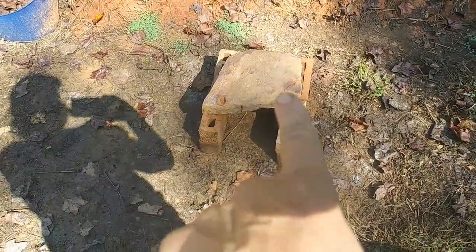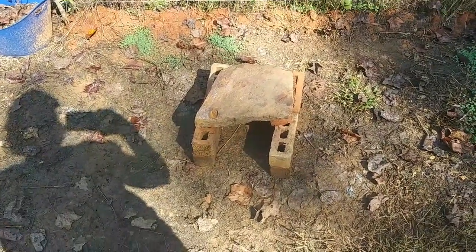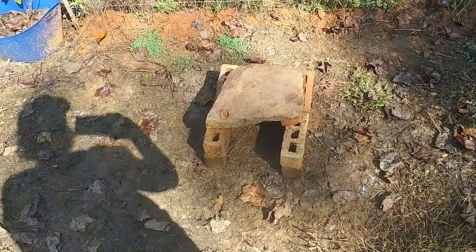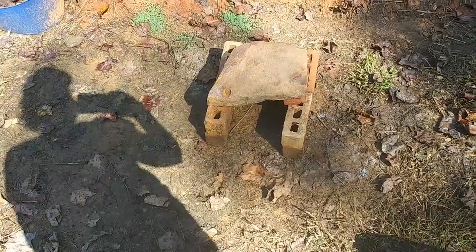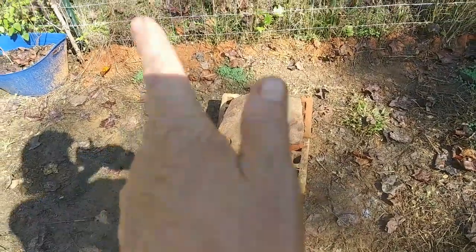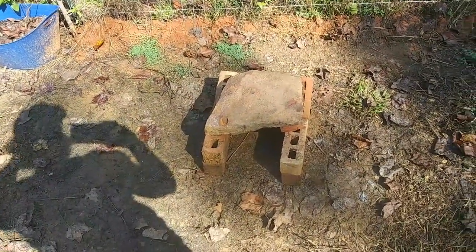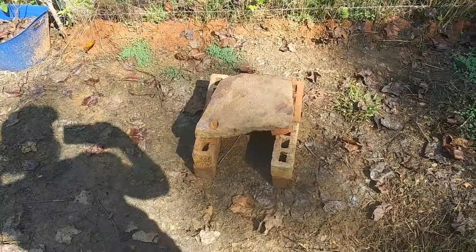That stone has been around for a long time. I found it out in my woods, kind of up on dry land. It had some other rocks underneath of it, and it looked like somebody had been cooking underneath of it. I've been using it for various different things, and I just decided to scrub it up real good on top and see if I can make a little stone oven, cook on it. I'm going to fire it up and see how it holds up under pressure.